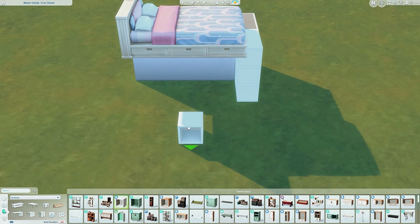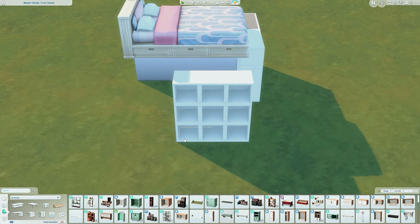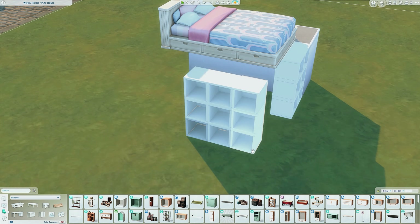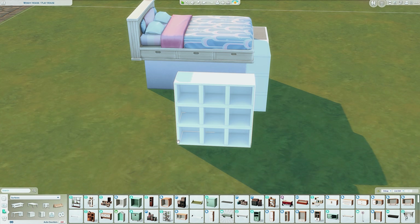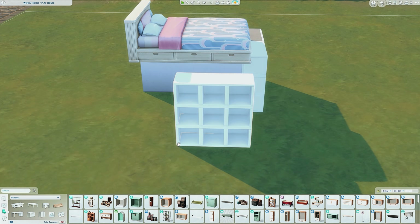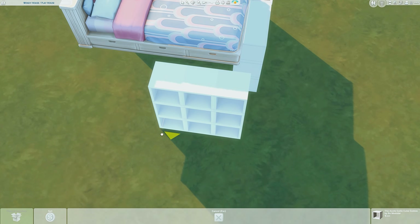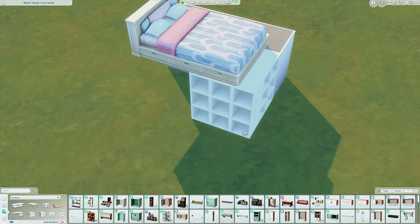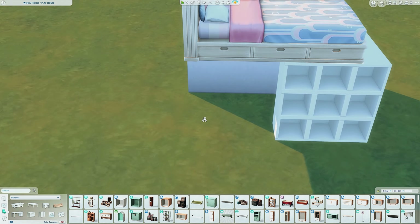Next I want to grab more of these shelves — I'm doing a three by three. You need to place the first cube furthest away from the platform shelves. If you just place them close first they snap awkwardly, so by placing the furthest one first and then grabbing from the bottom corner, it won't snap incorrectly. We line this up so it aligns with those shelves, and I've lined it up nicely with the bed too.